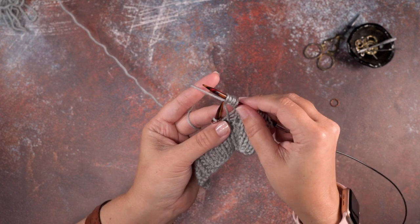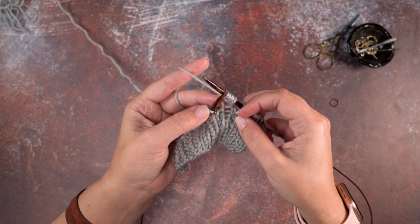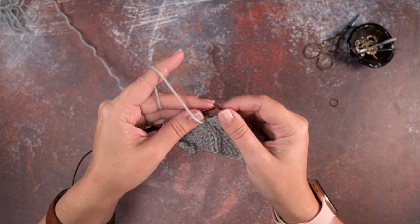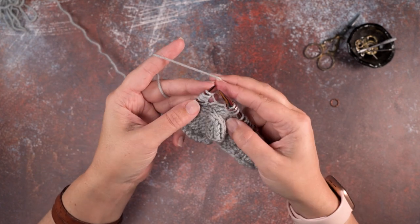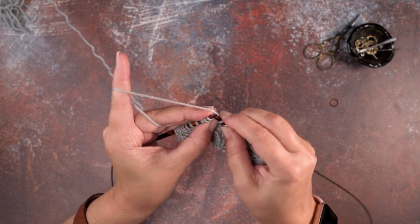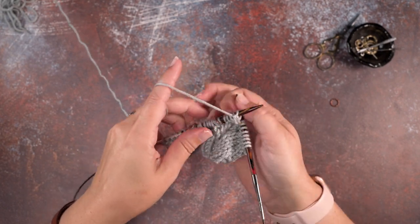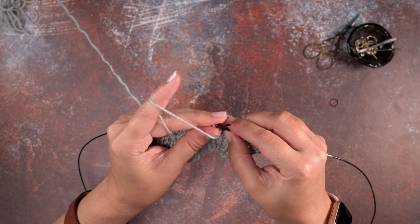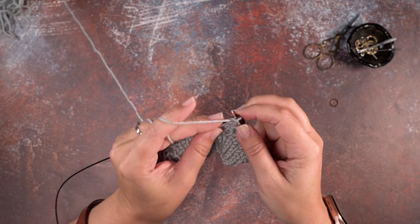Now we need to decrease these to create our bobble and get back to our one stitch count, and this is going to be two rows. We're going to stop and turn our work, and since it's stockinette, instead of purling — even though this is the right side of our pattern — we're actually going to be knitting since this is the front of our work. So the first row is knit five: one, two, three, four, five. Now we'll turn our work to our second row and we're at the back of our work, so now we will purl those five stitches since we're working in stockinette: one, two, three, four, five.